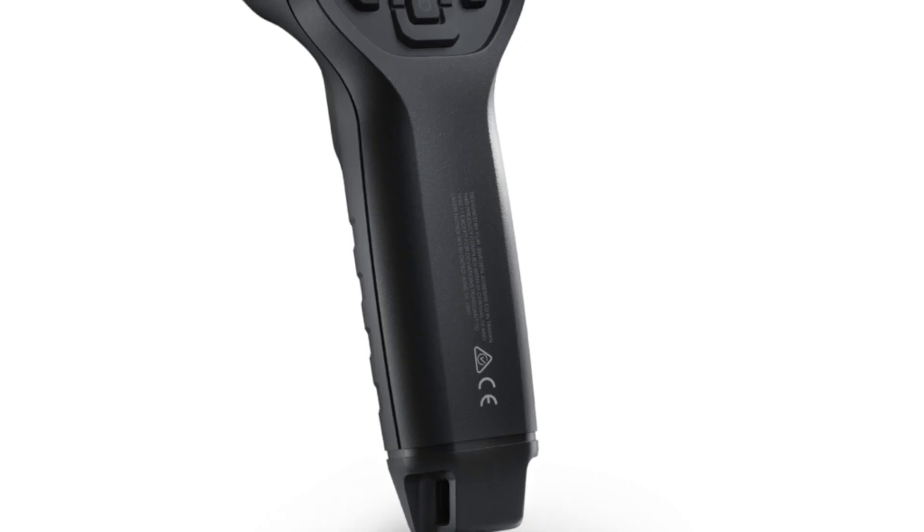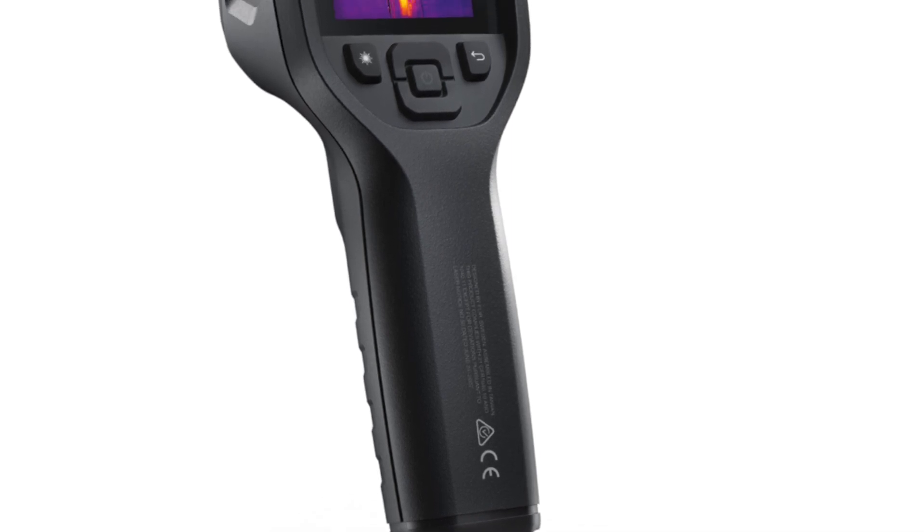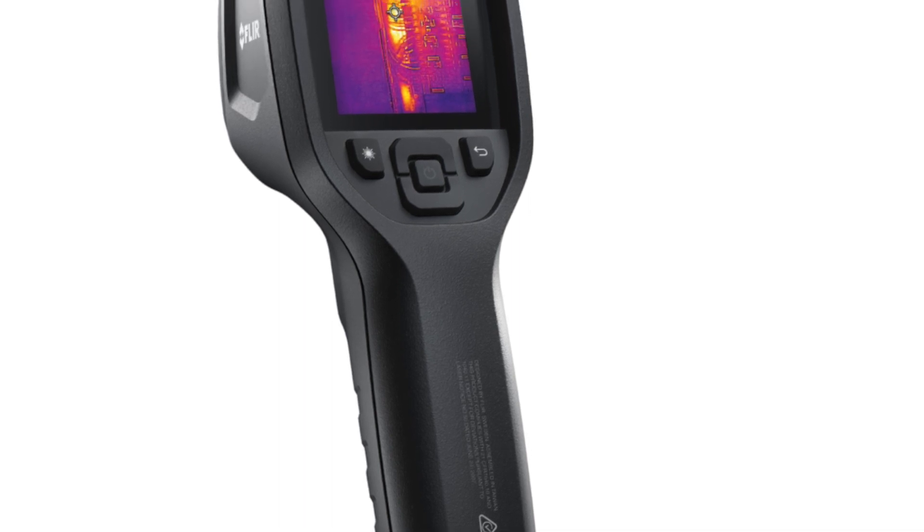FLIR MSX improves image clarity by embossing visual scene details on thermal images, providing added context to help you accurately target potential faults and troubleshoot repairs. Record images to monitor maintenance history and reassure your customer that problems have been resolved.